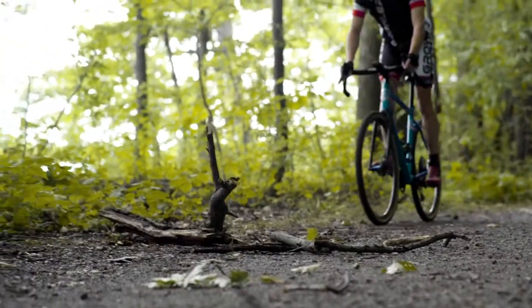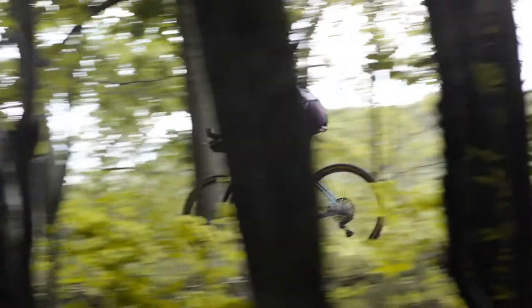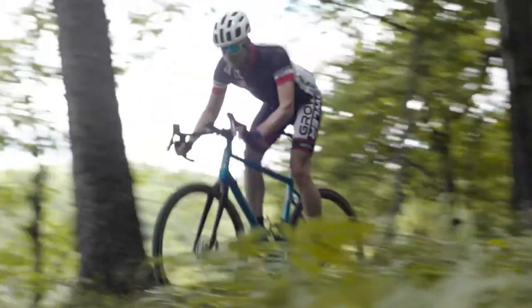We use a 44 millimeter head tube that also has pressed-in aluminum cups, so it's easily serviceable and something you can own for a long time and enjoy. We're running tubeless wheels and tires with a couple different wheel and tire options. Depending on what drivetrain you choose, there is a wheel upgrade available. The Apex build comes with a Shimano hub and a DT Swiss rim, and any build above that comes with a Stans No-Tubes Crest S1 wheel set. They both have great tubeless interfaces — very durable and remarkably lightweight.